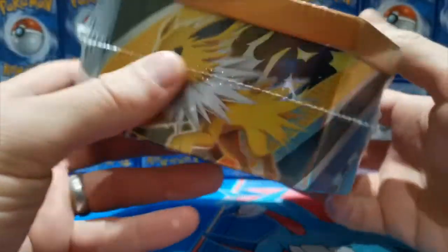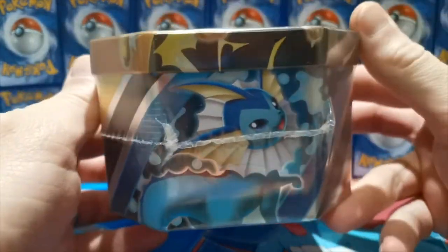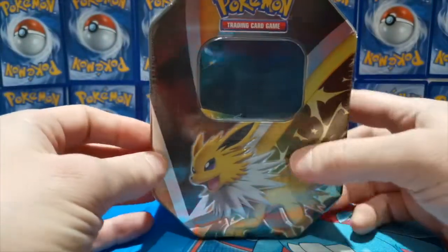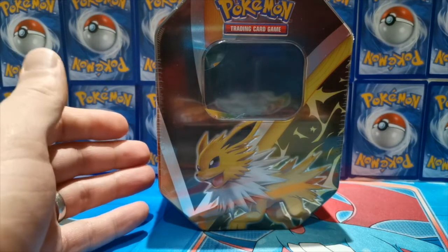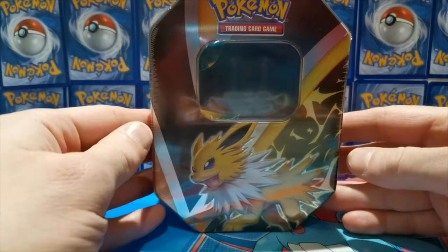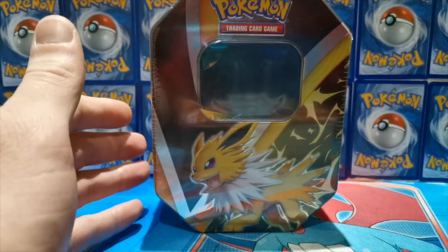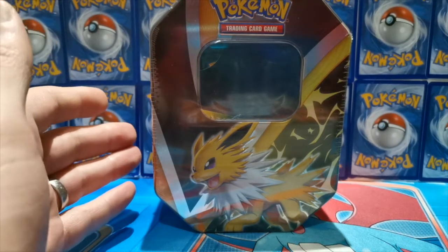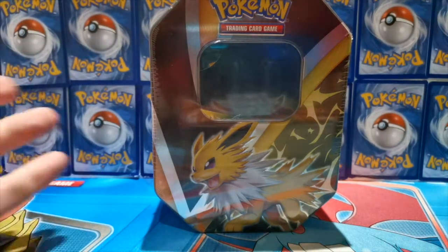Jolteon is on the front obviously, and on the side here we have Vaporeon. I'd like to get all three tins — we're going to start with this Jolteon and I'll see if I can get my hands on the other two as well, because I'd like to get all the promo cards too. There are four packs inside, and hopefully there are going to be some spicy things in these packs because I'm due for an absolute belt of a pull. Fingers crossed this Jolteon V tin is going to provide that today.